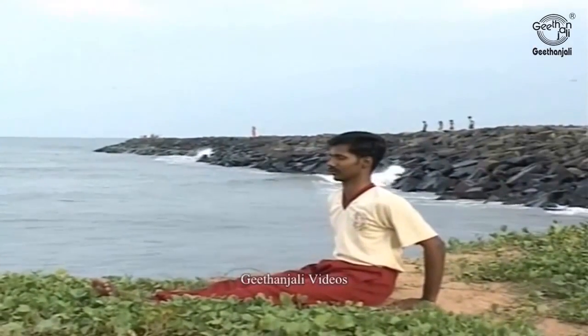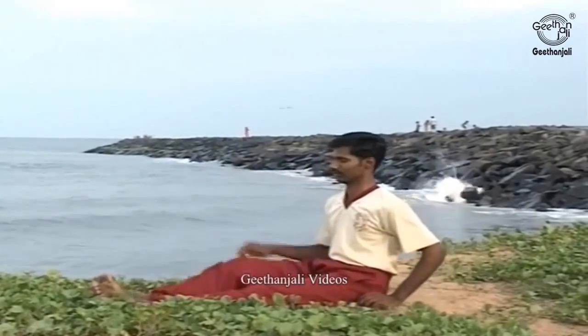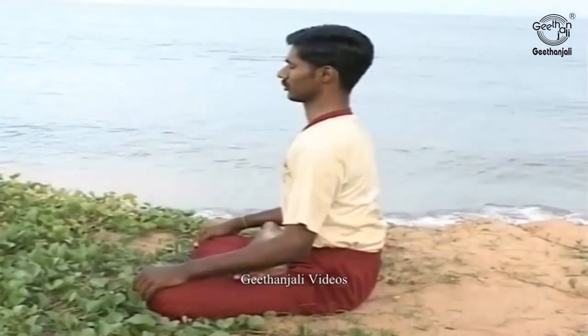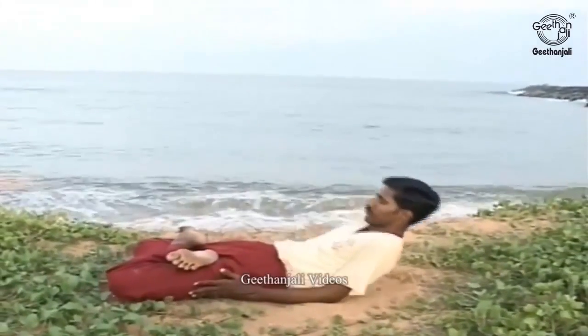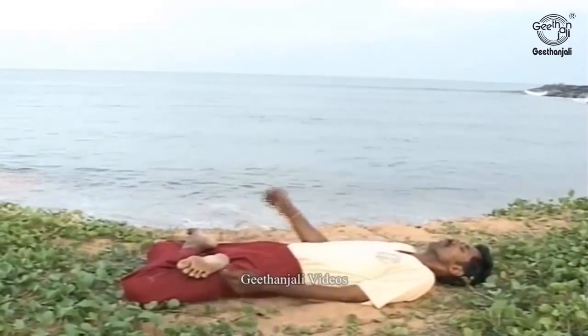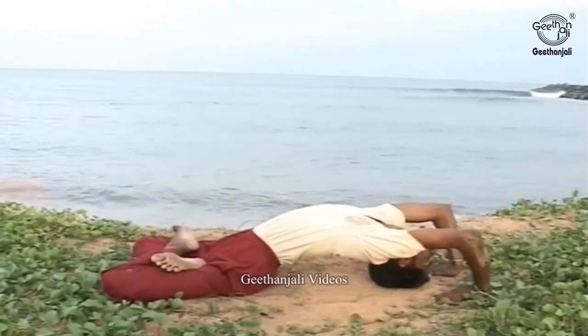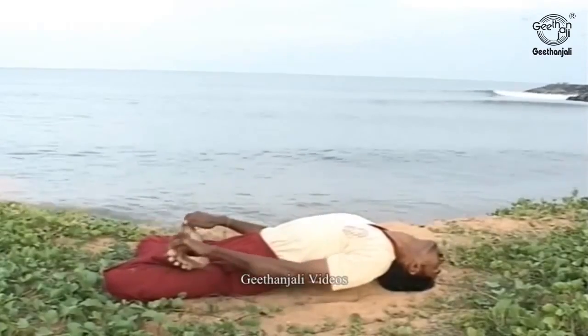Matsyasana. Sit straight with your legs stretched out in front. Fold up your legs and perform the Padmasana. Bend your elbows and relax backwards until your elbows are flat on the ground. Use your hands to lift the shoulders off the ground in an exaggerated back bend until your entire weight is balanced on the top of your head.